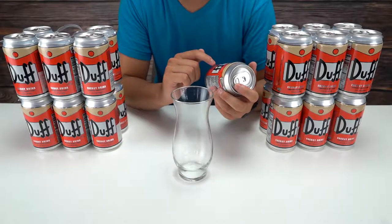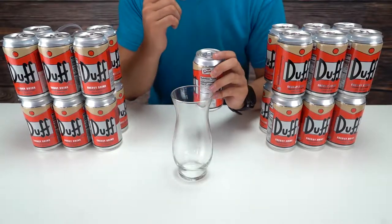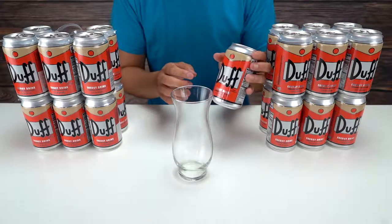It says wonderful orange flavor. I'm actually very curious about that because I would have expected Duff to be more like a root beer or cream soda flavored type thing. So we'll see, we'll take a look.